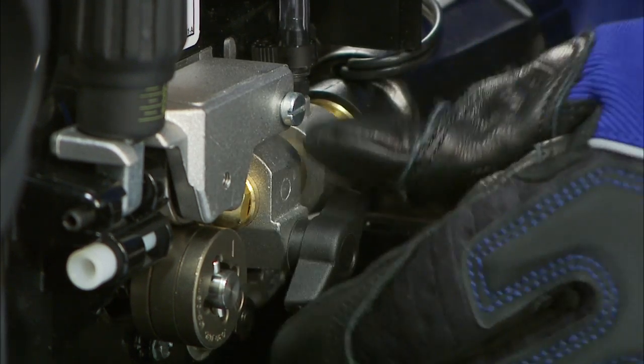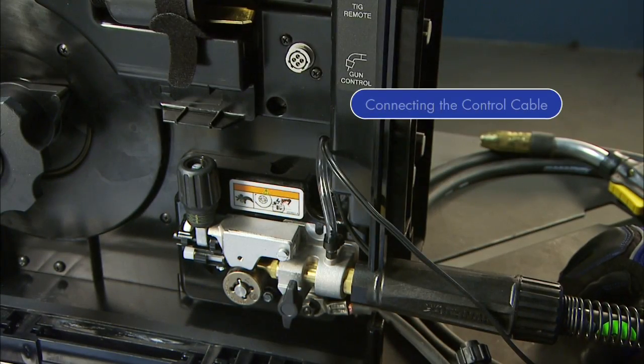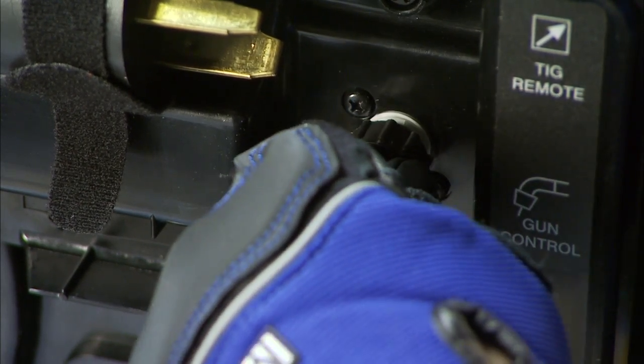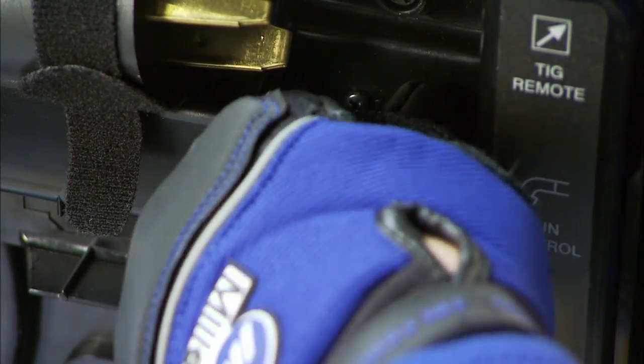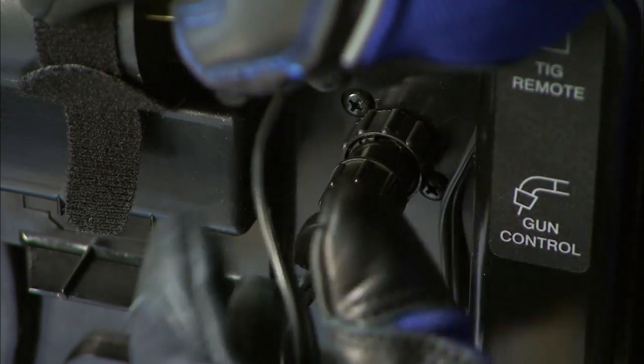Tighten the gun connection to the receptacle with a threaded side knob. Then connect the control cable to the 4-pin connection and twist the collar to tighten. Then secure the cable to keep it out of the way of the internal drive components.